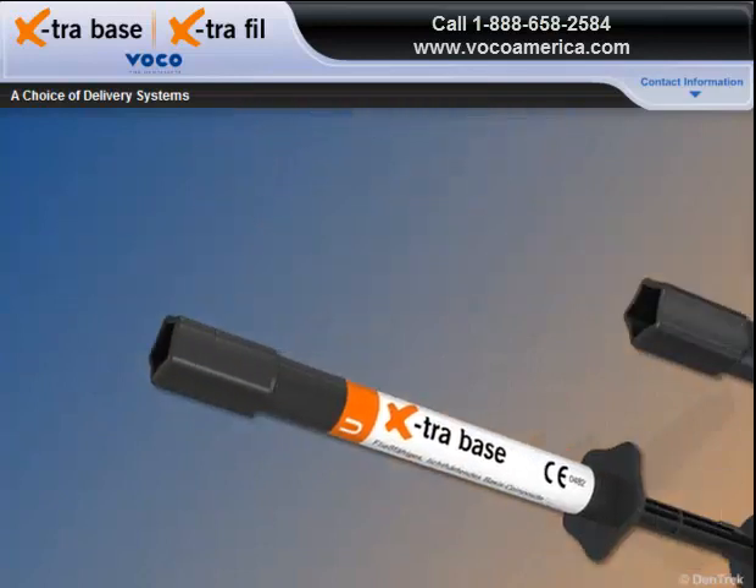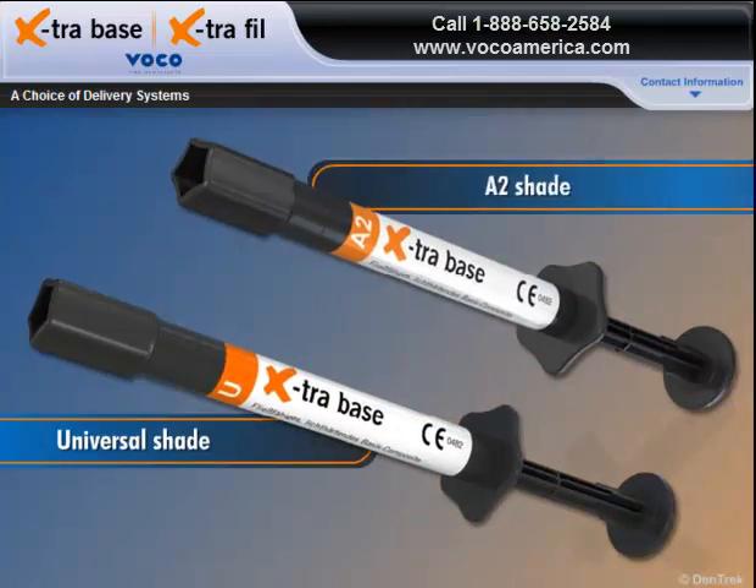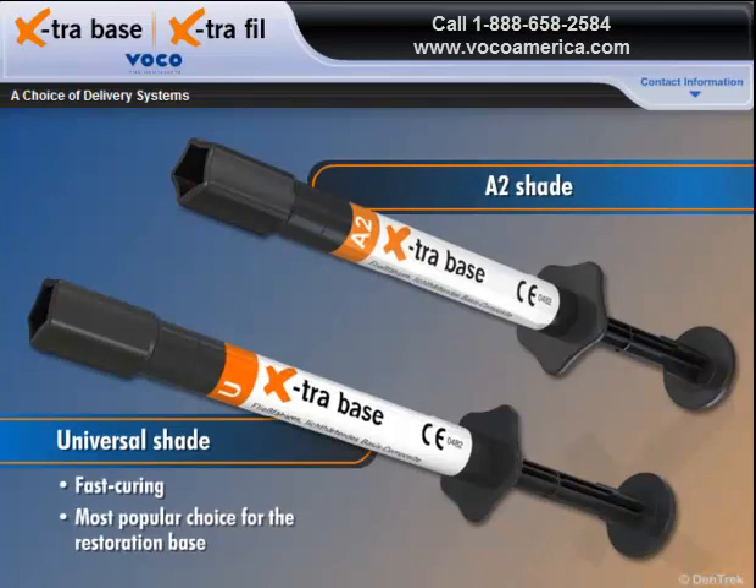Extra Base is available in two shades, universal and A2. The fast-curing universal shade is the most popular choice for the restoration base, with the A2 shade used for more visible areas. Either way, Extra Base offers a fast, dependable way to create reliable restorations.